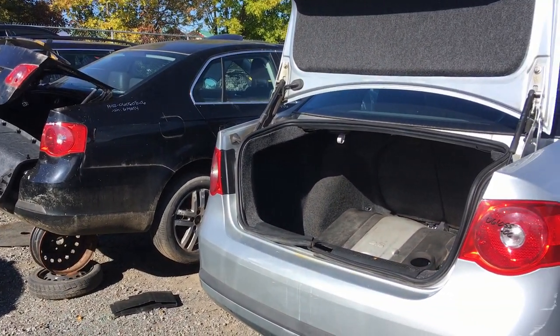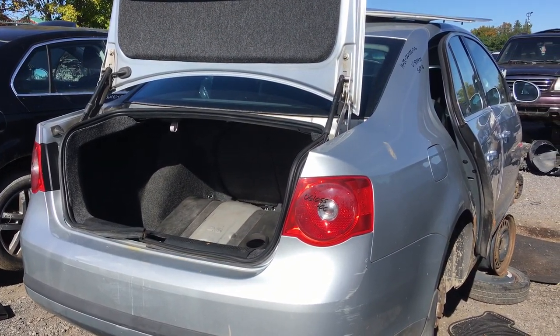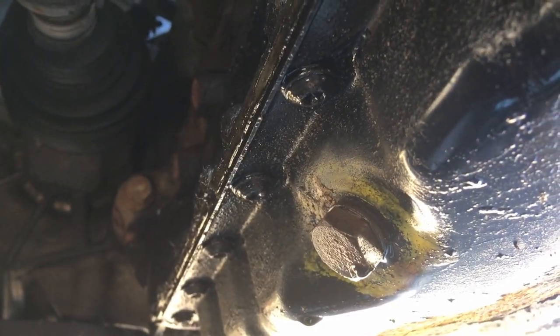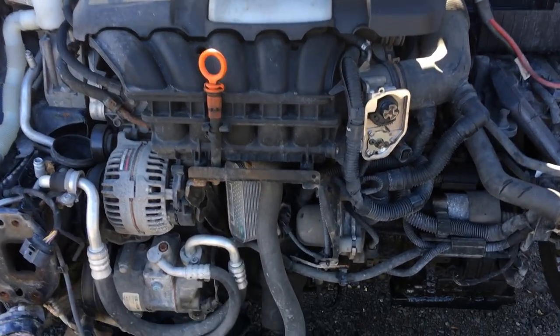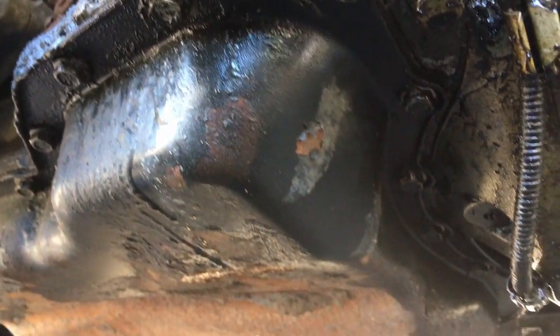I'm in here because down the road I do want to build a higher powered five cylinder, whether it goes into the rabbit or another chassis that I have. The main piece of information I was basing my search on was this theory that the oil pan bolts on engines with a forged crankshaft had a torx head, and the engines with a cast crankshaft had a 10 millimeter hex head bolt holding the lower oil pan on.